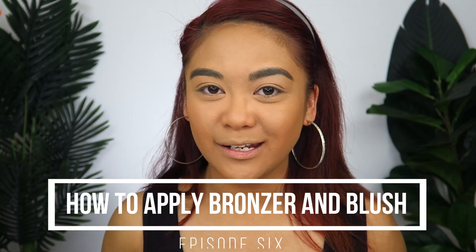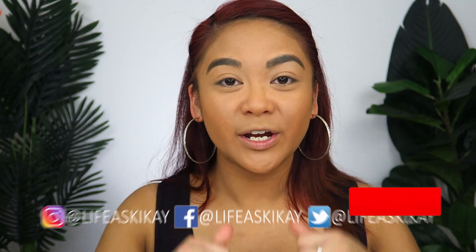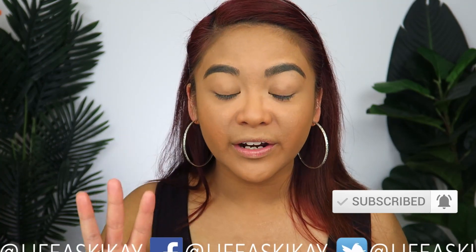I hope you guys enjoyed this video! Stay tuned for next week's video where I'll be talking about how to apply bronzer and blush for beginners — ring the notification bell for that one. If you enjoyed this video, please give it a thumbs up and subscribe before you leave. You can turn on the notification bell to be notified of the three videos I put out every week. You can also follow me on social media — Facebook, Instagram, and Twitter — all at Life as Geek Guy. Thank you so much for watching. I'll see you guys in my next video. Bye!